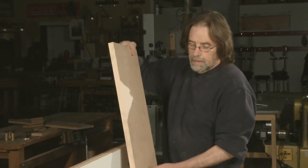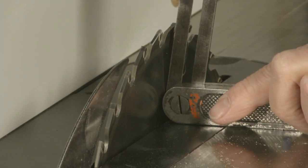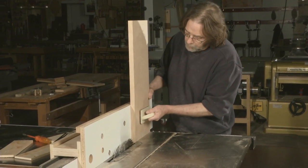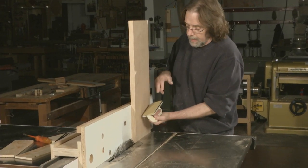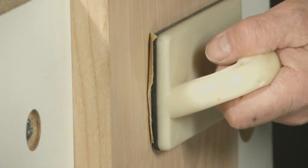Another thing this high fence is useful for is to cut bevels with the board held vertically. Set your blade to the bevel and the height that you need, and then I hold the board against the fence with this push stick — I have some 80-grit sandpaper fixed to it so that I get a good grip.